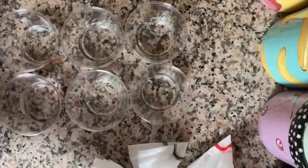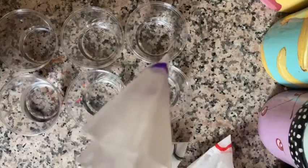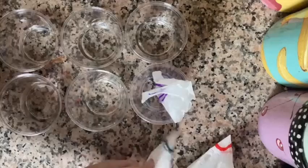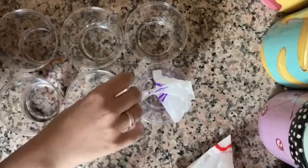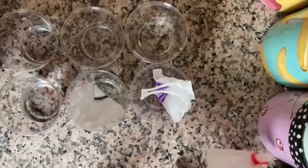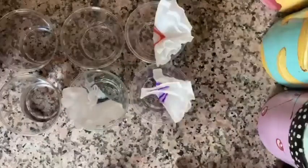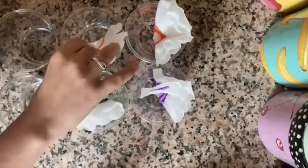Once we've folded all of our different colors, we're going to take our triangles and place them point side down in cups with a little bit of water. We want to make sure that the colors themselves don't go into the water — just the tips of the coffee filters.